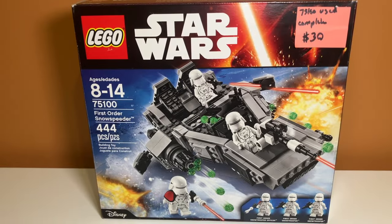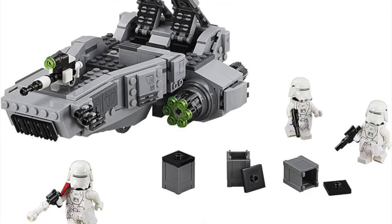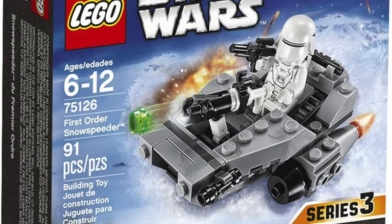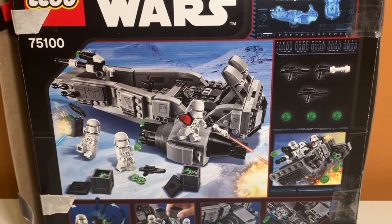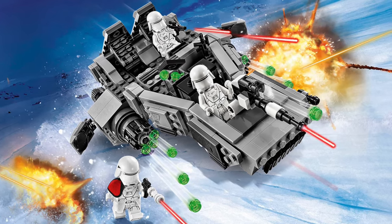So the first thing I got was this First Order Snowspeeder. I don't really like the sequels, but I really do like the minifigures in the set — I think they look super cool. I have the Microfighter version of this and I really like the minifigure in there, and these are basically the exact same except they have waist capes. The build does look very cool, so I'm very excited to build this one.